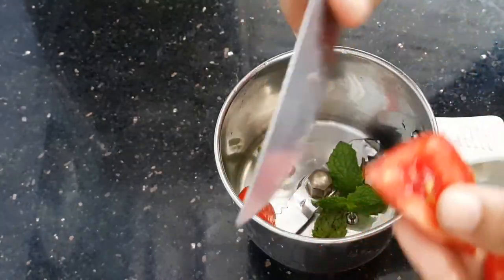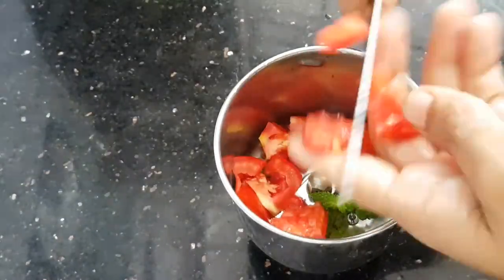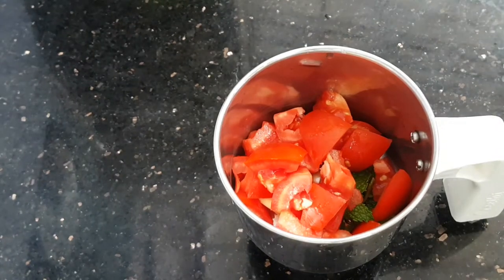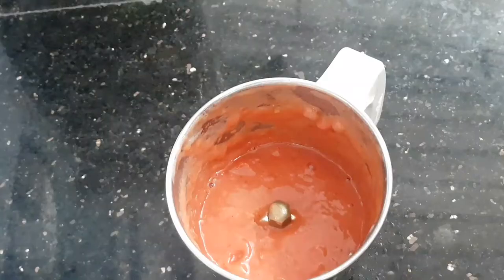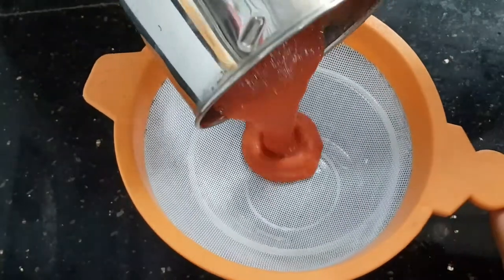In this case, I'm going to take a mix of 3 to 4 pudines. I'm going to take a look at this tomato flavor. Now I'm going to try a bit of the tomato.